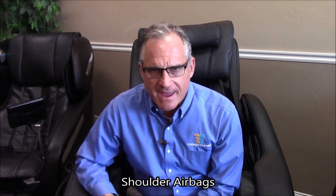Hi, I'm Dr. Alan Weidner from MassageChairRelief.com, and today we're going to talk about the shoulder airbags for the LaRocco Legend L-Track massage chair.